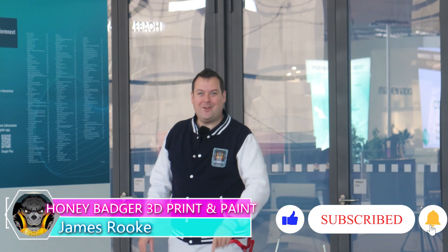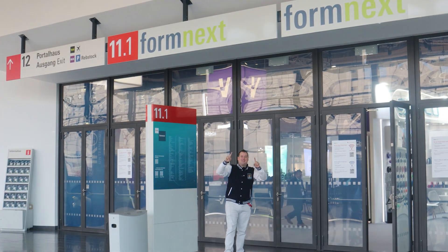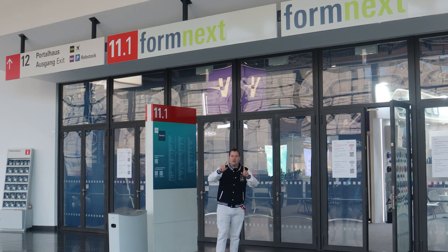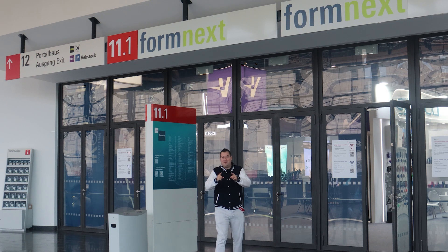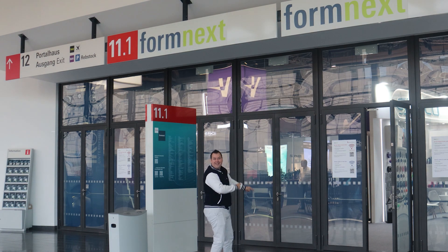Hello guys and dolls, welcome back to Honey Badger 3D Print and Paint. Today we're at Formnext in Germany. We're taking a look at some of the latest and greatest tech in 3D printing. We're talking with some new partners, some old partners, and we're going to chop this up into lots of different videos so that we can try to cover as much as humanly possible. But first of all, let's play a game of jacket no jacket because sometimes I'm going to be hot and sometimes I'm not, and it's going to make it really difficult from an editing perspective. Let's get in there.